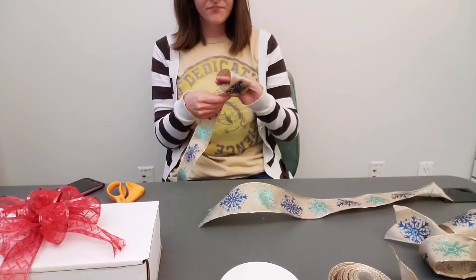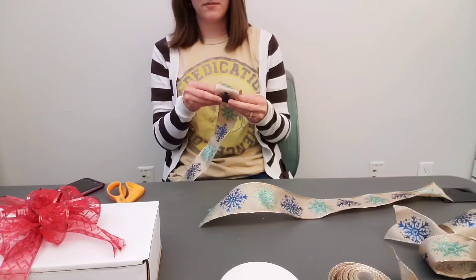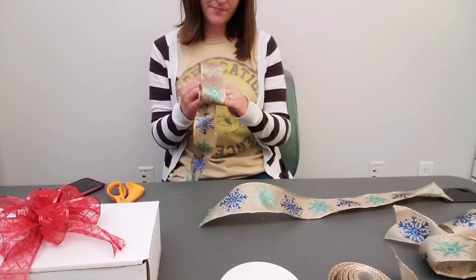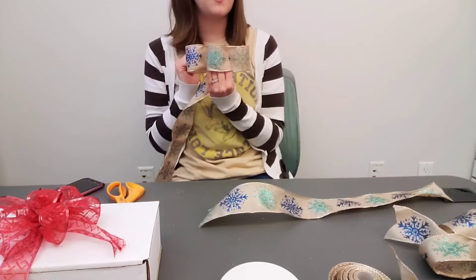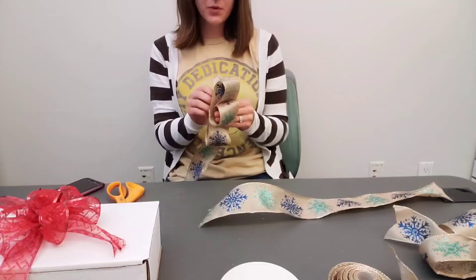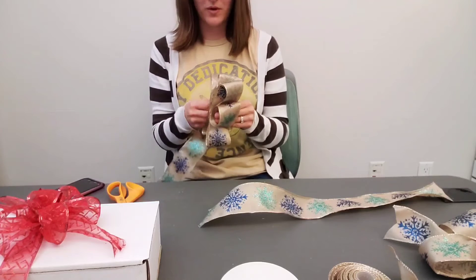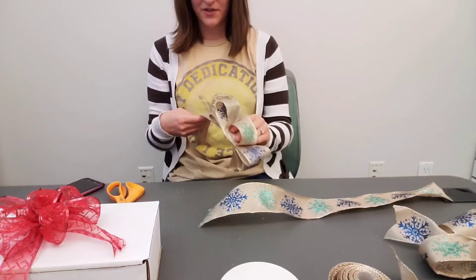Your ribbon works best if it's wired on the edges, which most of the ribbon in the kit should be. You're going to start by making a loop — just one simple loop. Make sure there's enough hanging over the edge so you can see it, because you're going to need to tie something over that so it'll stay. After you make your loop, you're going to make a loop on each side, a little bit wider. Try to make them as even as possible. At this point you can do as many loops as you want — I usually do about three, because it's easier to handle, especially with thick ribbon.